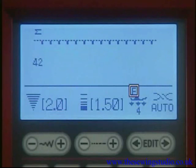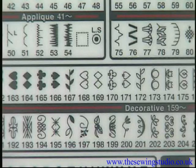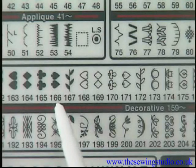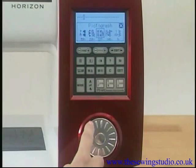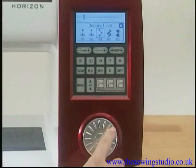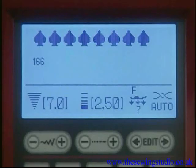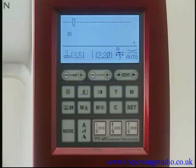The LCD screen displays the preset stitch width and length, recommended foot pressure, and tension setting. Let's practice selecting a pattern — for example, the solid spade. Find it in the reference chart under the decorative group. Press the mode key and turn the jog dial counterclockwise until the decorative group shows in the center of the LCD screen. Press confirm, turn the jog dial clockwise until the solid spade appears, then press confirm to select the pattern.